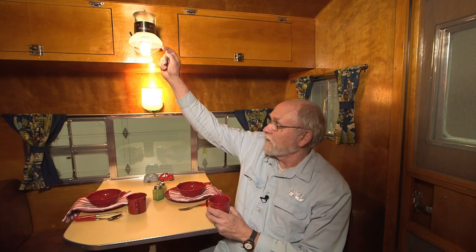Nostalgia plays a big part in the ongoing appeal of the vintage trailer arena. Vintage trailers are hot these days and there are a lot of good reasons for that. I know for me one of the things that really brings it home when I step into one of these old trailers is this little guy up here.